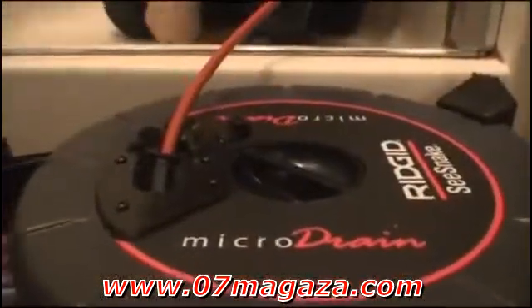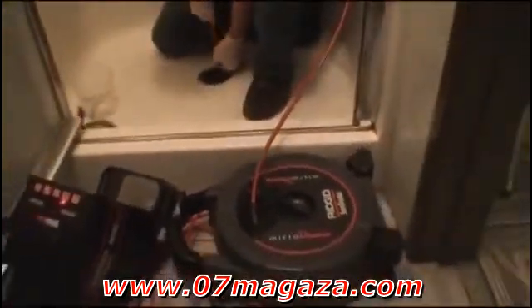In the next few minutes, we'll show you how to set up the Microdrain and connect it to the Rigid Micro Explorer and SeaSnake monitoring systems. We'll look at some typical usage applications and demonstrate cable techniques that can help you get through the line.